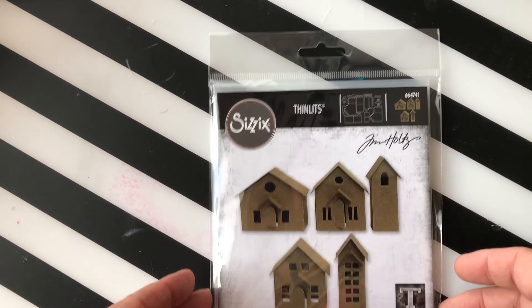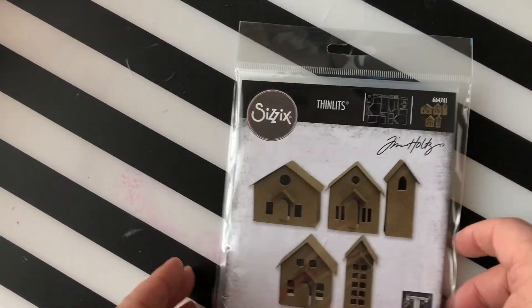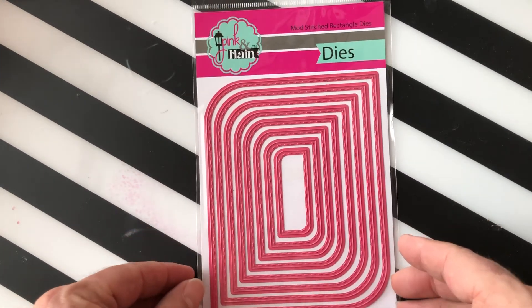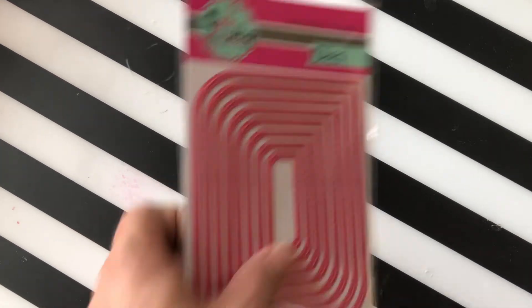Then we have Tim Holtz paper village dies. Then from Pink and Maine we have these Mod Stitch Rectangle dies — one of my favorites to use for making cards, a great base. Then we have Sizzix Adhesive Sheets, these are six by six and you get ten in a pack. Then from Pink and Maine we have a Daisy die that makes little daisies — just a standalone die, no stamp set needed.